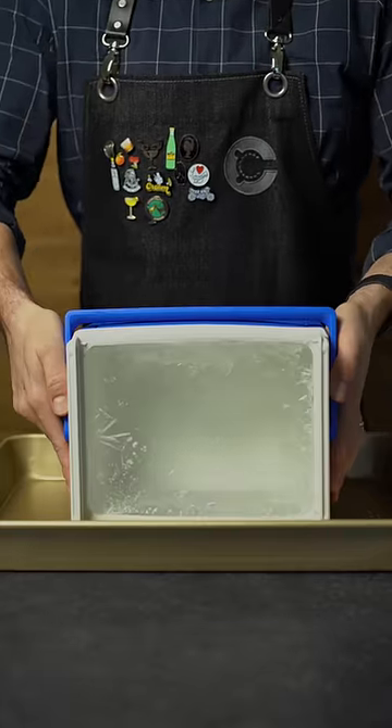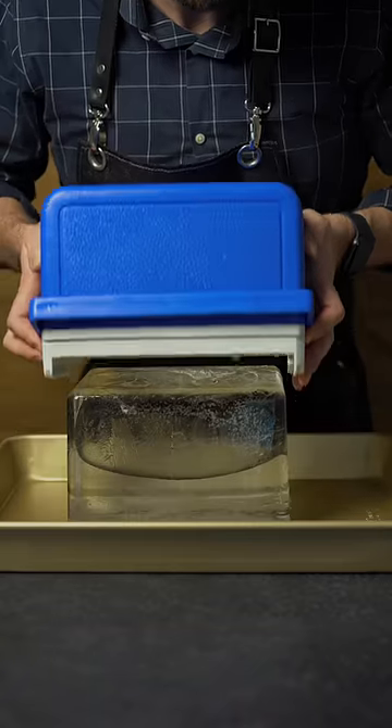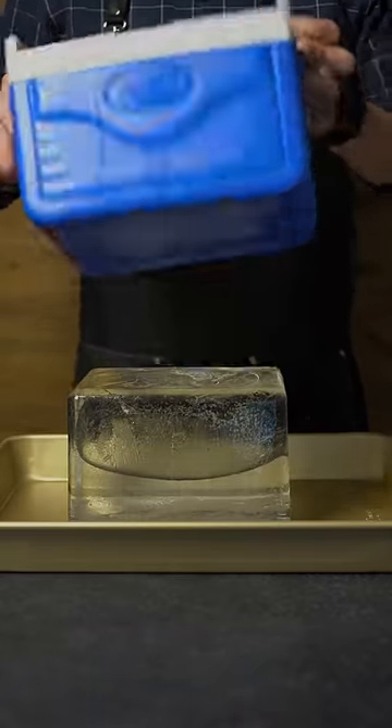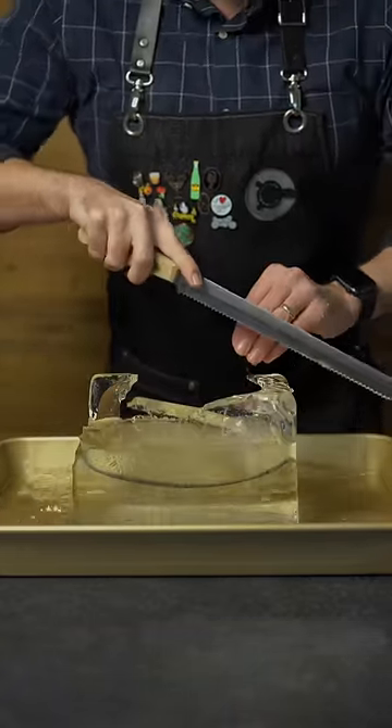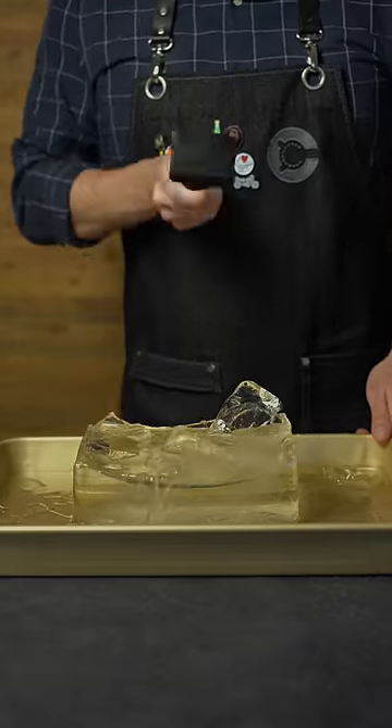We use that same approach to freeze a large, perfectly clear block of ice by freezing water for about 24 hours in an insulated cooler with the lid removed. Get rid of all that excess water, then carve up your ice block into large, clear cubes.